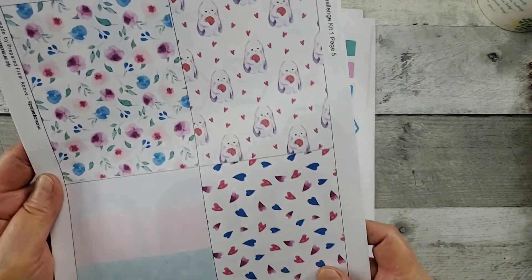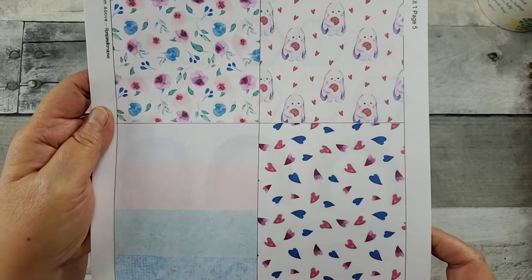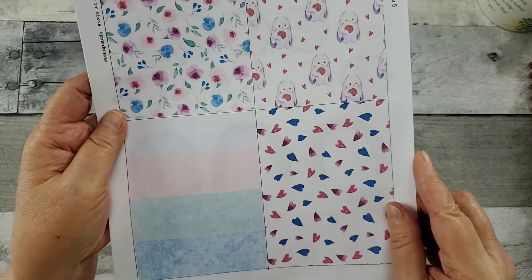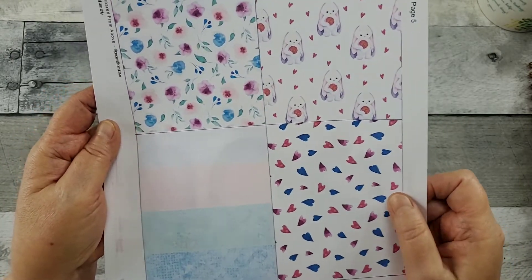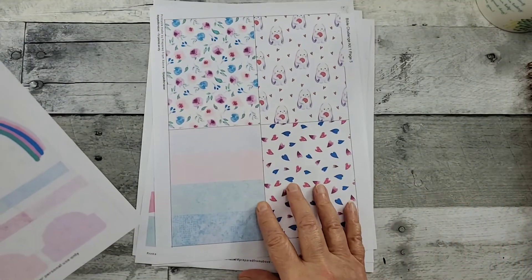And then some little patterned papers. These are going to be great for doing some layering. Love the hearts. And, of course, the bunny — bunny's just precious. So those are the five pages for $6.